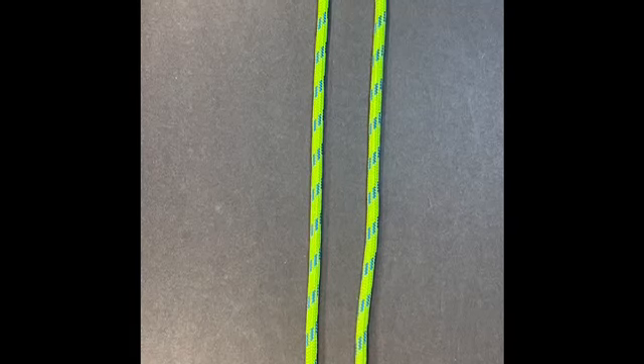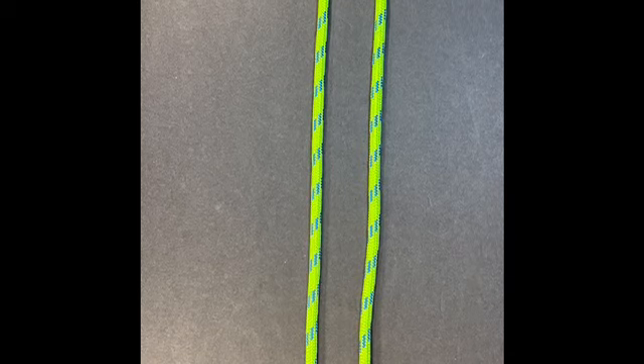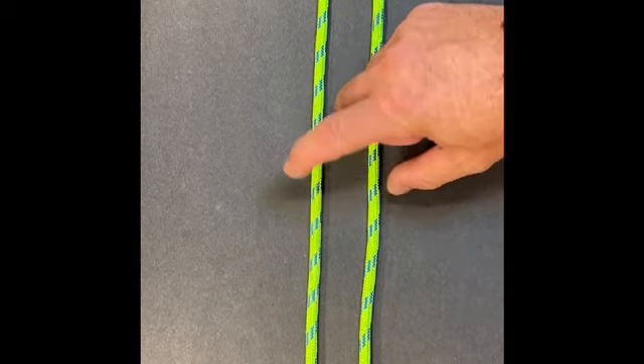This knot has a lot of names. I've known it as the Fisherman's Bend. It's also called the Grapevine Knot, the Double English Knot. It's a very good knot for attaching two separate lines together.